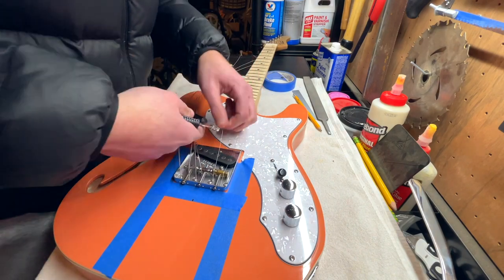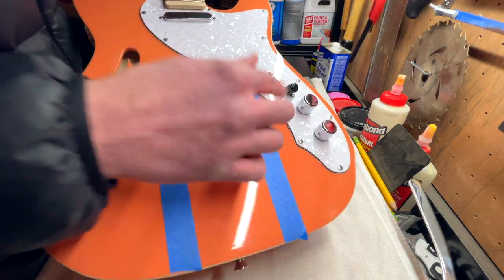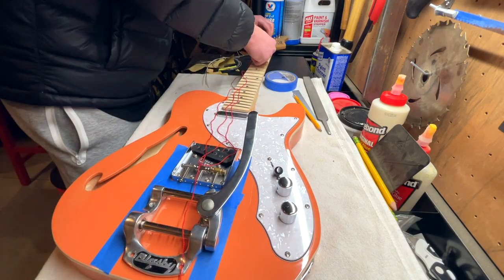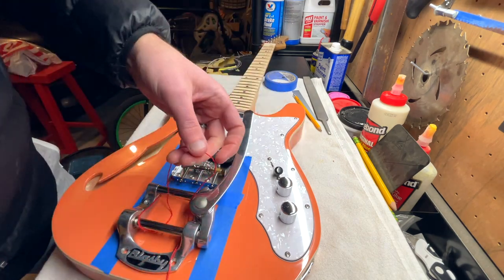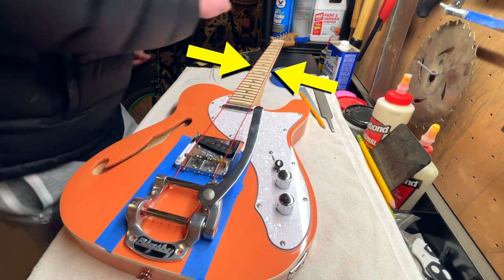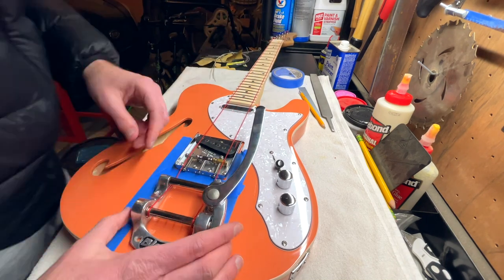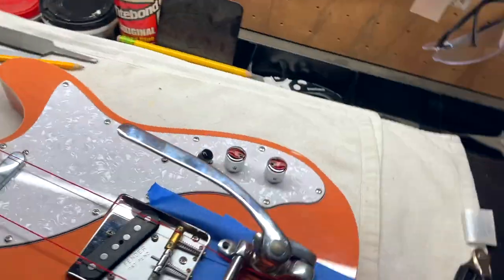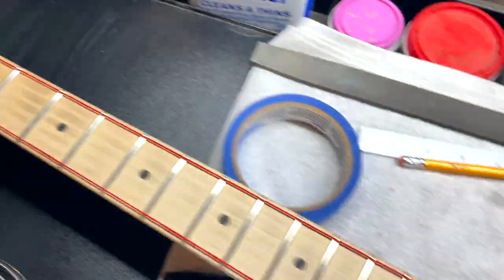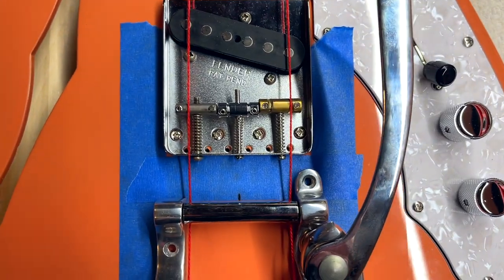The next thing I did was remove the strings, because I wanted to use the red string that usually comes with Bigsbys to line it up. The used Bigsby I purchased didn't actually come with one, but I had one left over from a previous installation. The idea is to place the red string where your high and low E strings normally would be, so that as long as it's equidistant from either side of the fretboard you should be good. If you buy your Bigsby new, instructions will come in the box, but you can also look it up online. Thread the red string through the high and low E tuner holes, wrap it around, tie it to itself, then tighten the tuners to get proper tension and position the Bigsby where you want it.